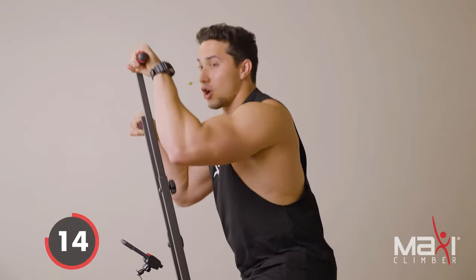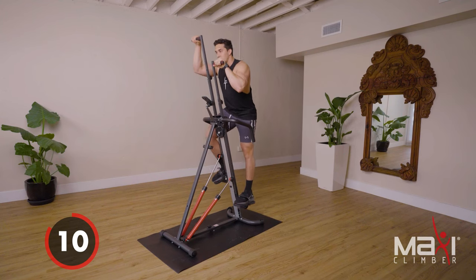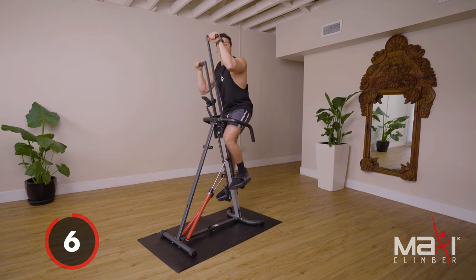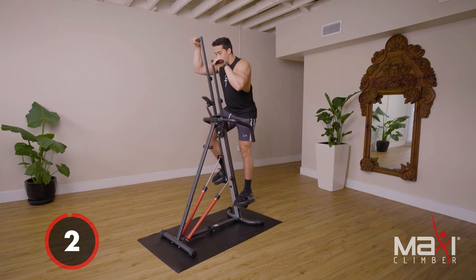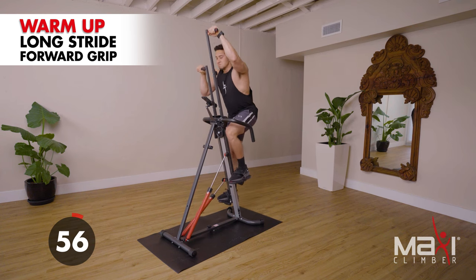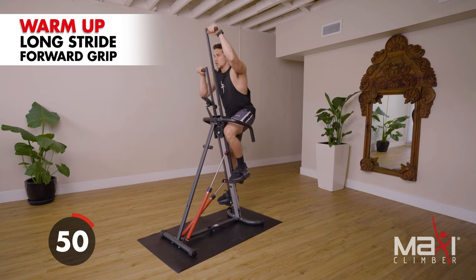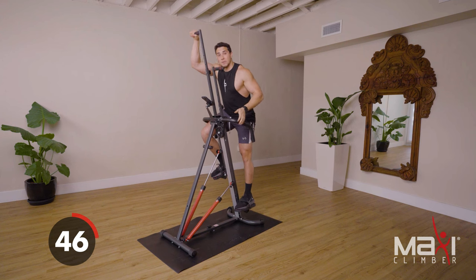Ten more seconds — take some nice big deep breaths. Once we get started we're gonna push up the pace. All we're gonna do is stay in that forward grip and transition into long stride. Here we go, three, two, one — nice and long stride, still part of the warm-up.